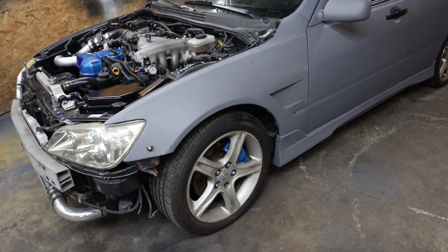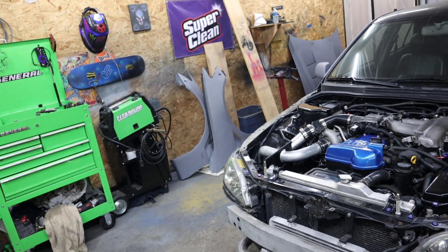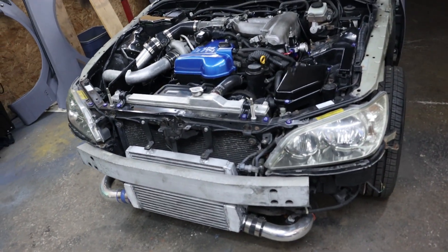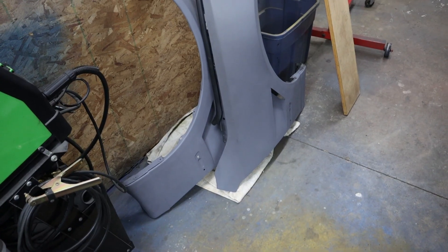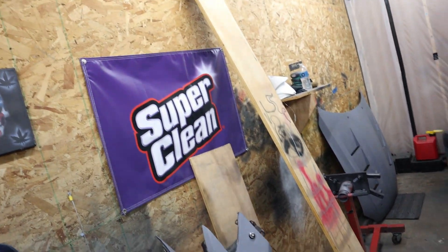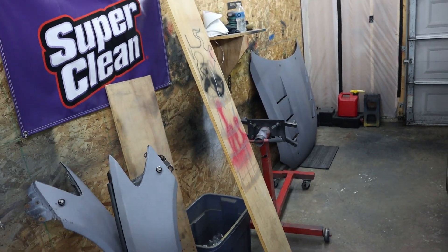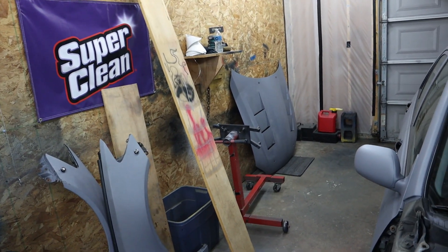Now we're gonna take the fenders off. Got the fenders and the hood off. After I'm done doing the bodywork and getting the fenders ready for paint, I'm going to be putting this board across the shelf and then bolting the fenders on there. I've done this before — it's pretty slick. That way when you're painting you can get pretty good coverage and it's solid and ain't gonna go nowhere.